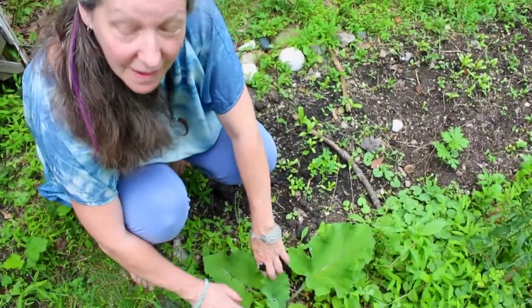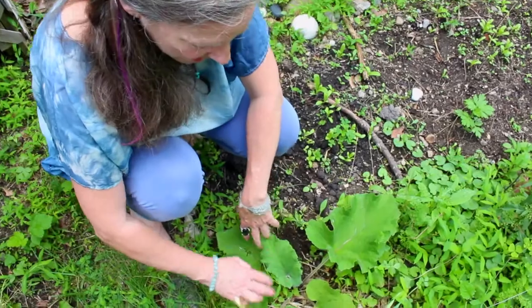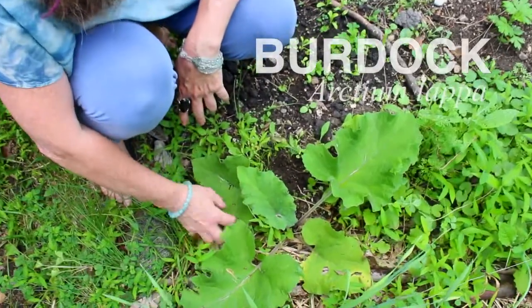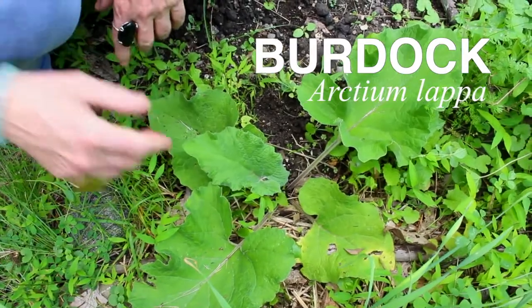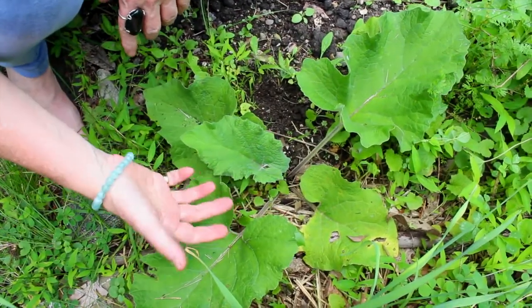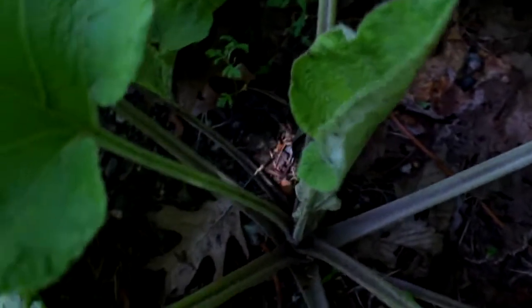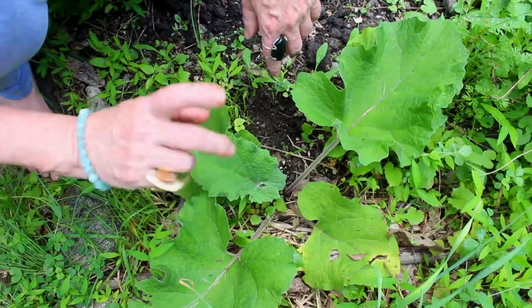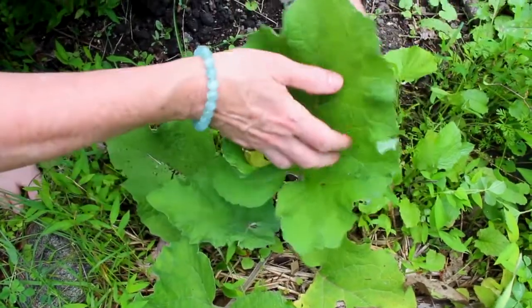This handsome plant is burdock — Arctium lappa or Arctium major — the only difference being the size of the leaves. This is a first-year burdock, which we can tell because it grows in a rosette and doesn't have a flower stalk coming up the center, which it does in its second year. It's a biennial plant.